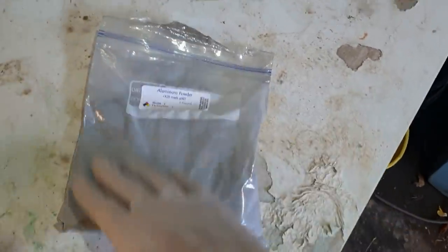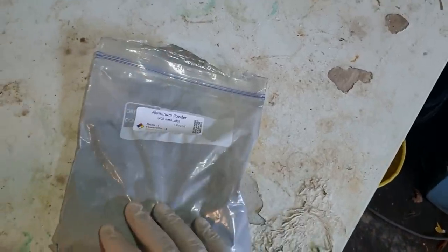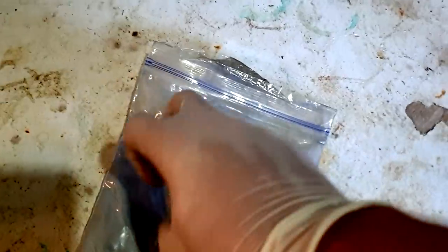My gloves are so sweaty — sorry, it's like 40 degrees today so there are all these flies. Sorry if I look really sweaty in this — it's because I am sweaty.